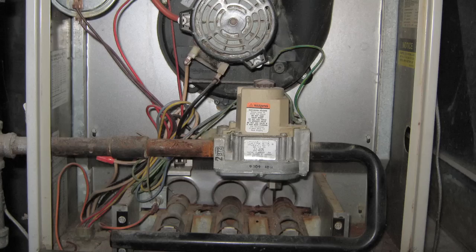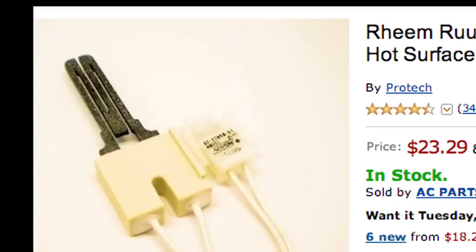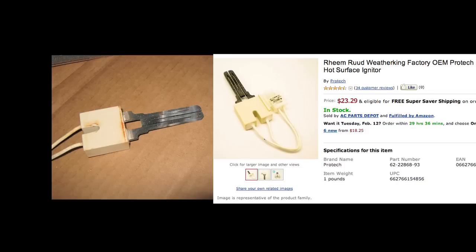After some contemplation I decided the most likely failure was at the hot surface glow plug igniter — it was either faulty or there was no power going to it. Since the control board had green lights I surmised all was well electrically speaking, so I did a little research and found a Rheem Criterion hot surface igniter online. The pictures looked identical to the unit in my furnace.